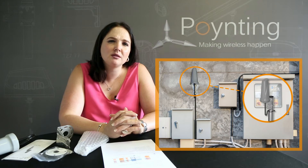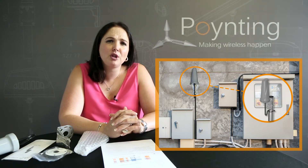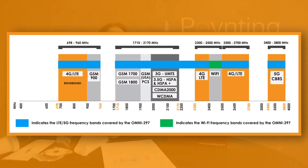This antenna was predominantly manufactured for machine-to-machine and IoT applications. However, it can be utilized in other industries like mining, for instance. The antenna is a 5G ready antenna. It works on LTE frequencies and also the 3.5 to 3.8 CBRS bands, starting from 698 MHz all the way through to 3.8 GHz.